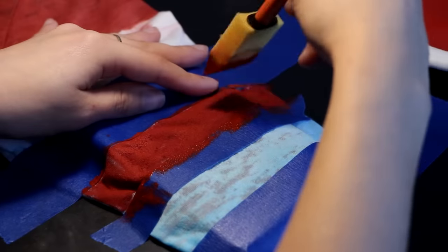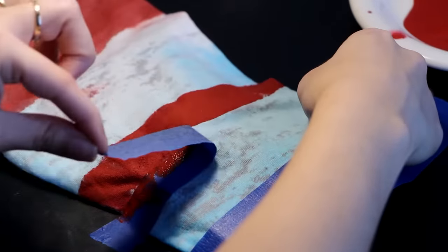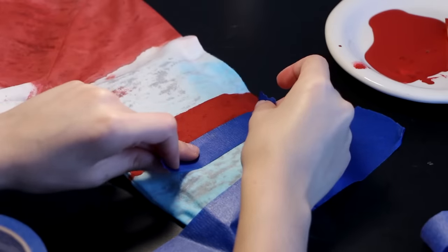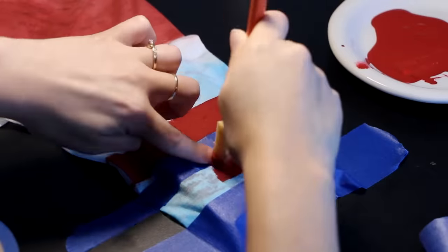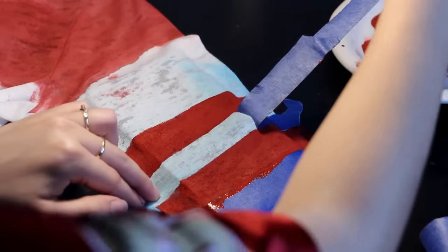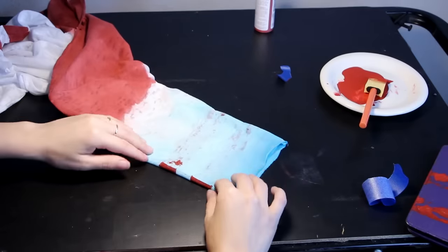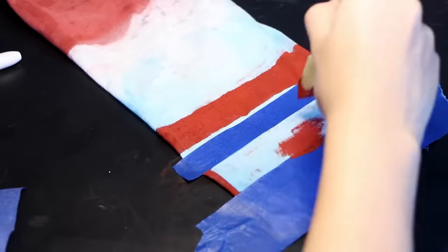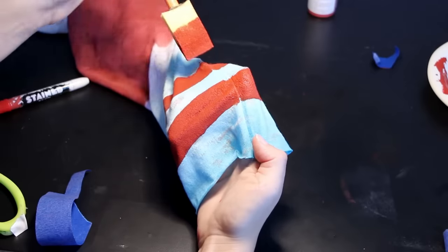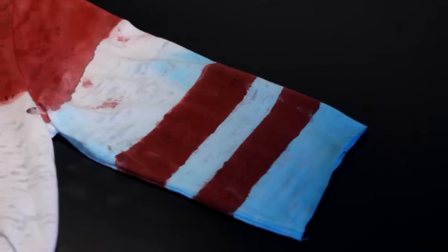Now just take the fabric ink and sponge it on. When that's done, be super careful and flip it over so you can do the back side. You can wait till it dries, but since that takes an hour and I'm impatient I'm going to do this while it's wet. Be sure that if you are doing it while it's wet, every time you lift or move the shirt from the table you clean the table so the paint doesn't smudge onto other parts. Also, don't forget to do the other sleeve as well.